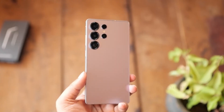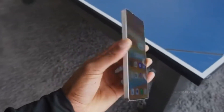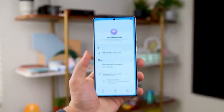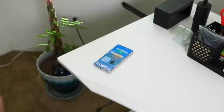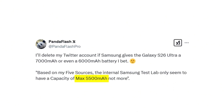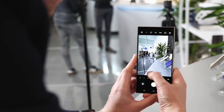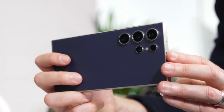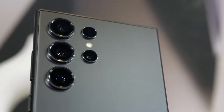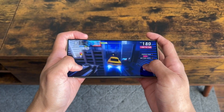Samsung isn't just chasing aesthetics — they're chasing presence. Every generation of the Ultra series has fine-tuned its design language, from the bulky ambition of the S20 Ultra to the squared refinement of the S23 and S24 Ultra. The S26 Ultra is shaping up to be the next evolution. This slight size increase could signal changes in internal layout, battery improvements, cooling efficiency, or even camera module spacing. If Samsung sticks to its usual launch schedule, we're looking at official renders within the next two months and a full reveal in about six.